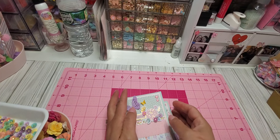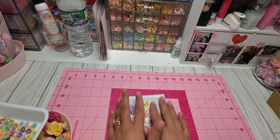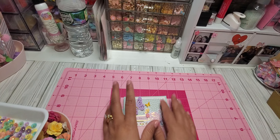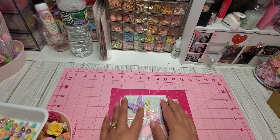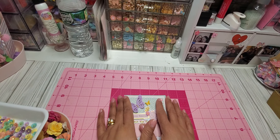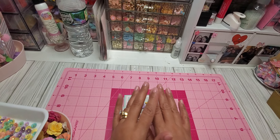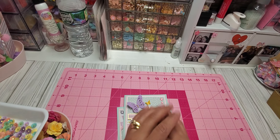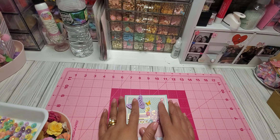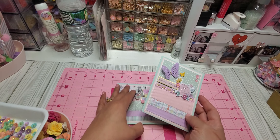Hi everyone, today I want to share some items that I've been working on that I've had on my desk for a while. I'm getting ready to put them away so I can start working on other projects. I've been using the Celis Gonzalo Rainbow Avenue collection — I've been loving it. The colors are just spring and summery vibes, I love it.